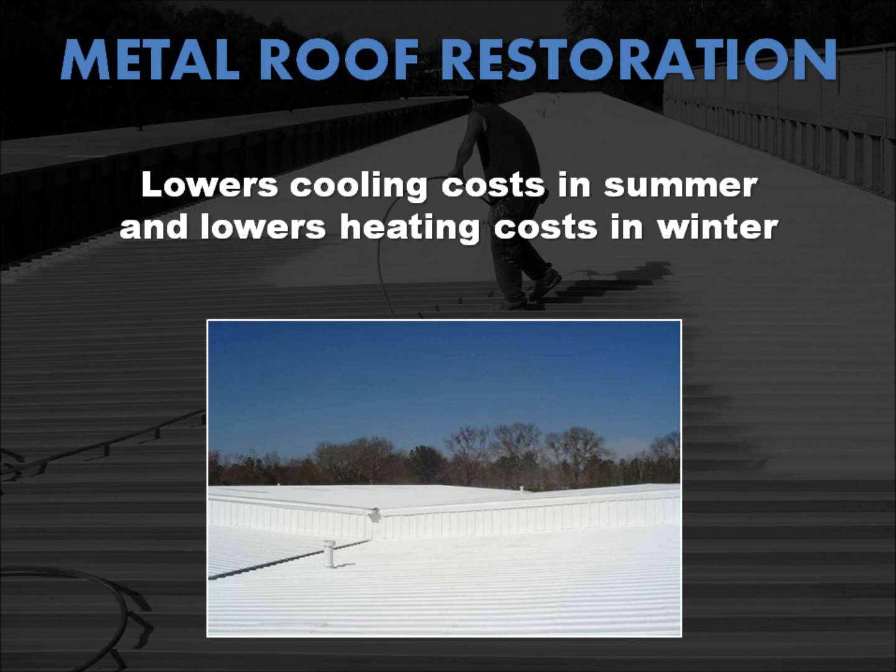During summer months, the high reflectivity helps to lower your cooling costs, and during winter months it reduces the amount of heat emitted at night, ultimately reducing your heating costs.